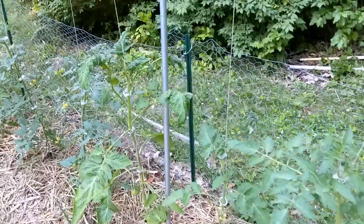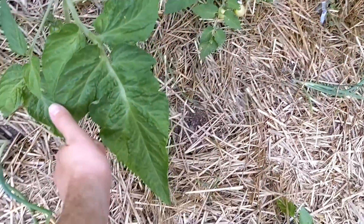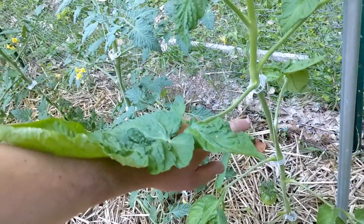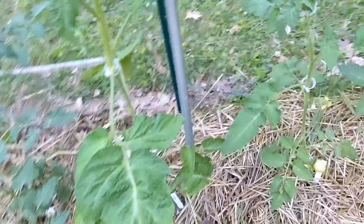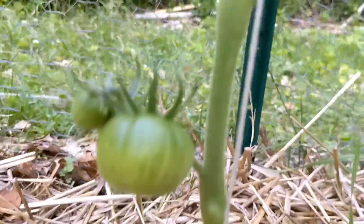Here's the two bloody butchers. The size of this bad boy — it's a big leaf, pretty sick. These guys are coming along, more and more coming along.